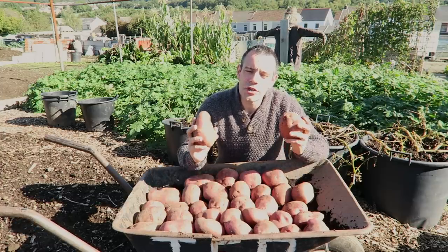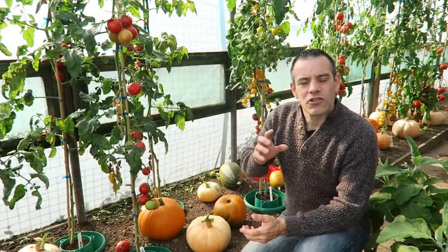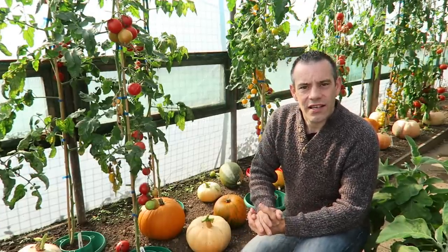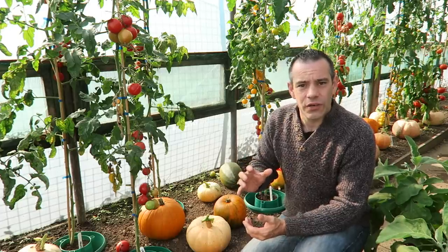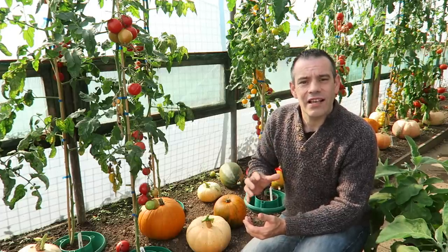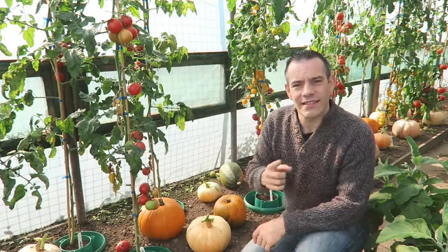In today's episode I'm going to be showing you how I'm growing large potatoes. Make sure you stay right to the end because not only are we going to see the results, I'm going to be giving you tips and hacks right away through this video. Learn all the secrets I use when growing large potatoes in containers — and all that's coming up right after this.